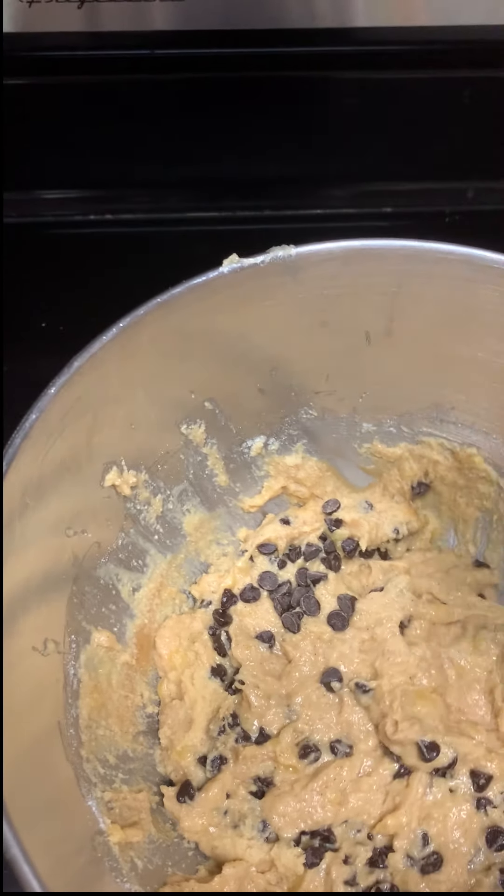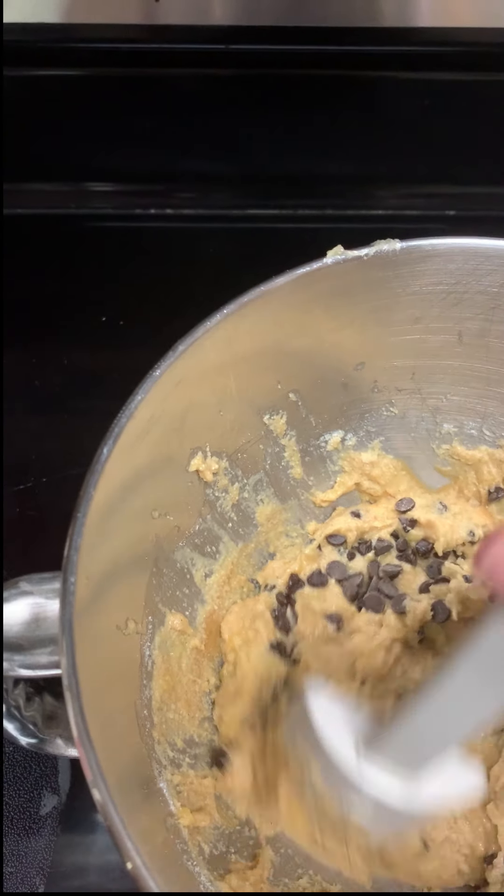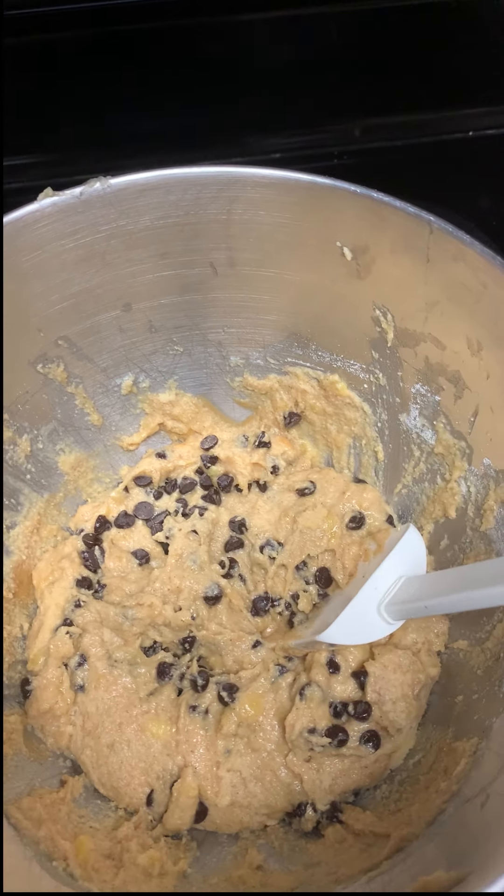Once we're done with that, put the batter into the pan we prepped with parchment paper. Make sure you spray it down with cooking oil or butter if you prefer, then put it in the oven and let it bake.